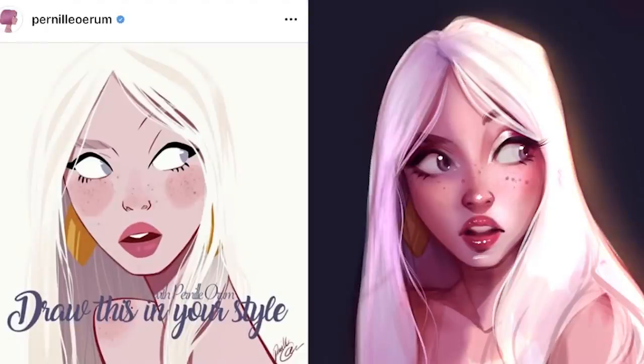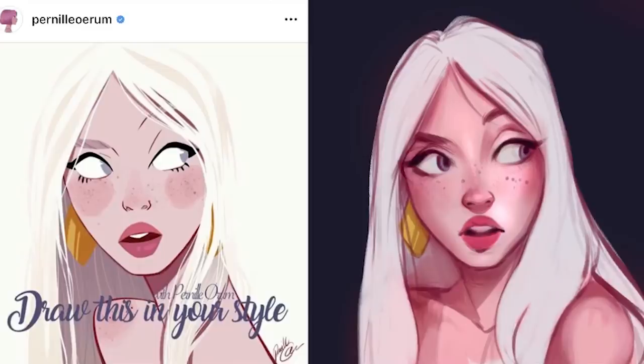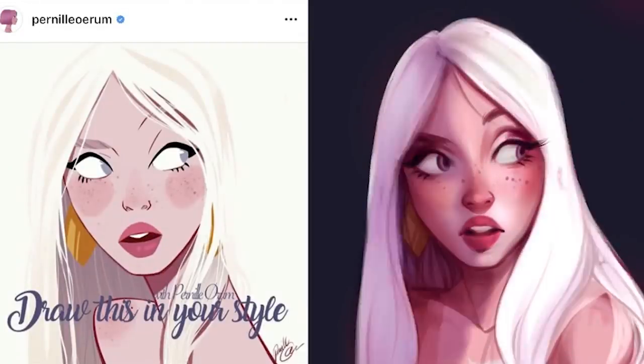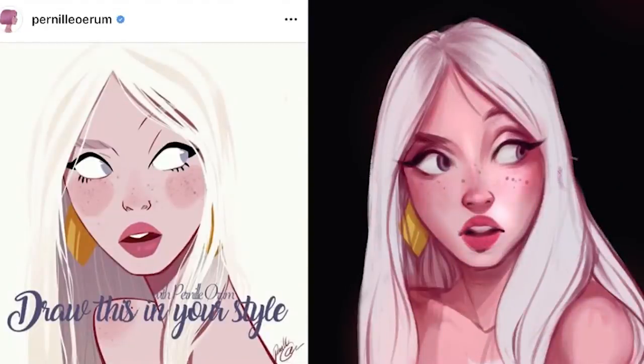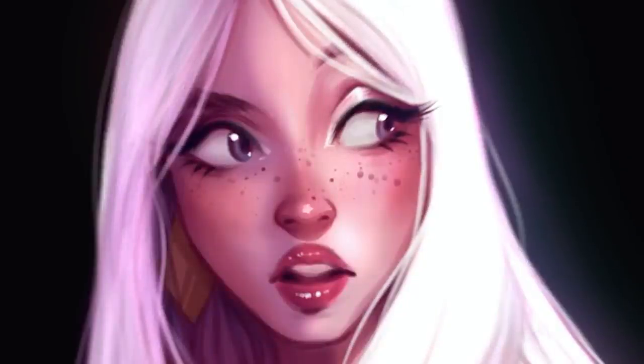I was having a funny style moment when I drew this one, but I'm actually really happy with how the face turned out because it looks a little different from faces I normally draw. I think sometimes you draw what you're used to seeing — I have very hooded eyes so it's rare that I'll draw eyes differently. This character had much more eyelid space, which allowed me to make it look a little bit different. I absolutely loved this draw this in your style, it was so much fun.